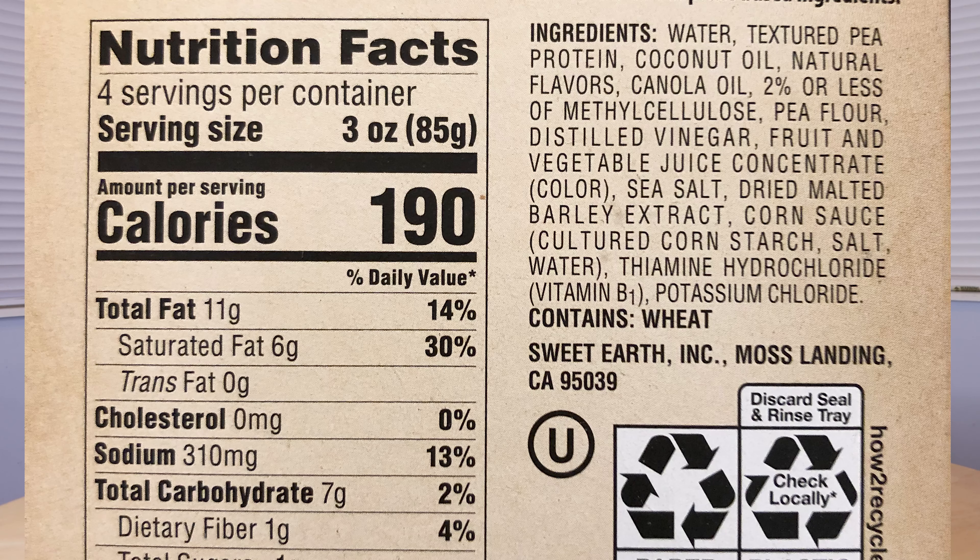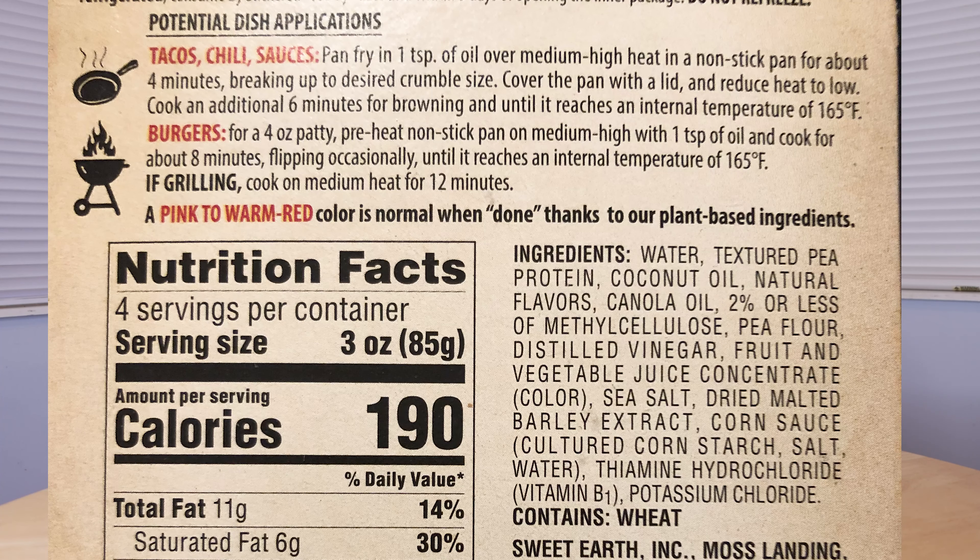It looks like the first ingredient is water, the second ingredient is textured pea protein. So this looks like it's a pea-based type of meat — not soy, which is what I reviewed last week. That was a soy-type chicken. This is based off of pea protein, so this should be pretty interesting. The way you're supposed to cook it, you can either grill it or do it in a pan. I'm just going to do it in the skillet, act like it's ground turkey, and then we'll see how it tastes. I'll show you guys how it looks as I cook it.